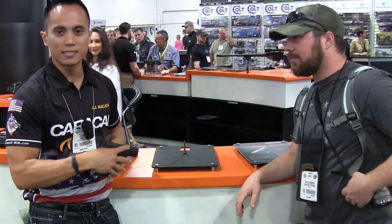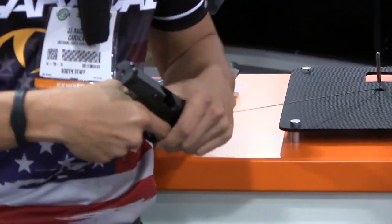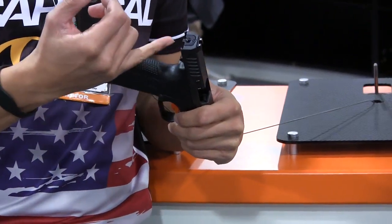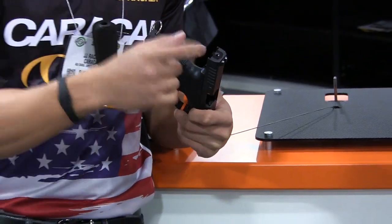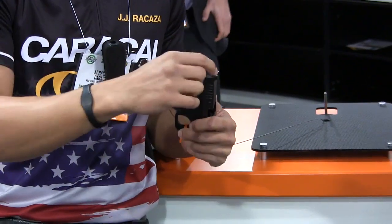Alright guys, the CP-660 is the replacement to the Caracol F. A few things that are noticeable immediately: a couple of serrations they have here, the dovetail rear sight is now interchangeable, and the firing system is completely separate now. Instead of a whole firing block that comes off, now it just stays in there — it's almost essentially like a firing pin stop.